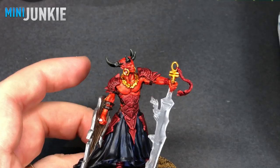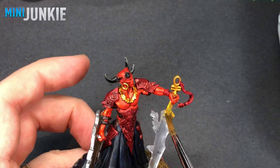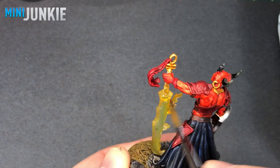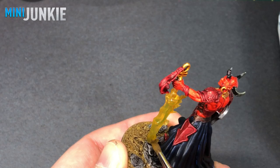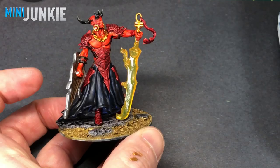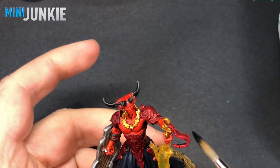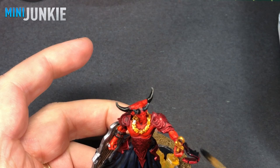For the transparent sword, I'm going to use Iyanden Yellow contrast paint. This contrast paint works quite well with the transparent portions of these Nolzur's figures. There was a little bit of black paint or dark blue on the sword that I had to scratch off because any little imperfection is going to show. But overall it covers nicely — it leaves the sword transparent so light can still come through, but does a nice job of tinting it.